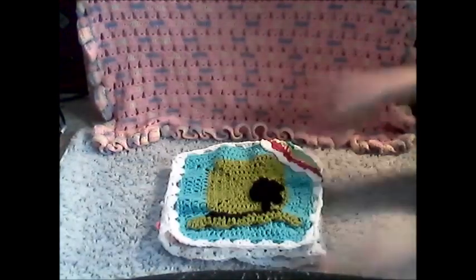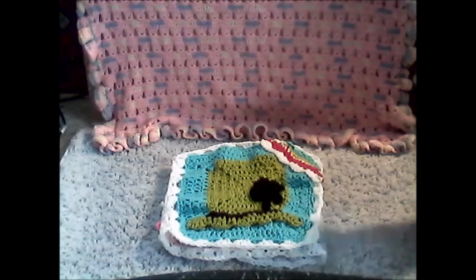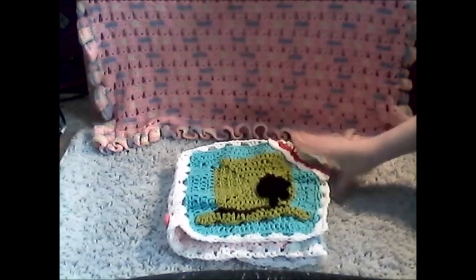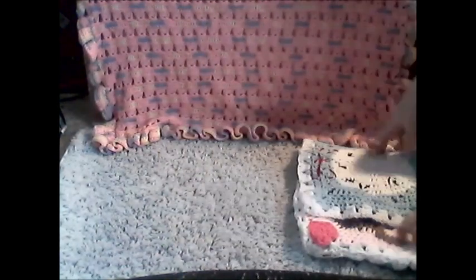The next square is going to be a bunny for April, and I have the colors picked out. The background is going to be yellow with a gray bunny, a light blue bow, and pink ears. Knowing myself, I might start the head of the bunny tonight since I'm bored and I'm already a month ahead. Or I might just get the appliques done first.